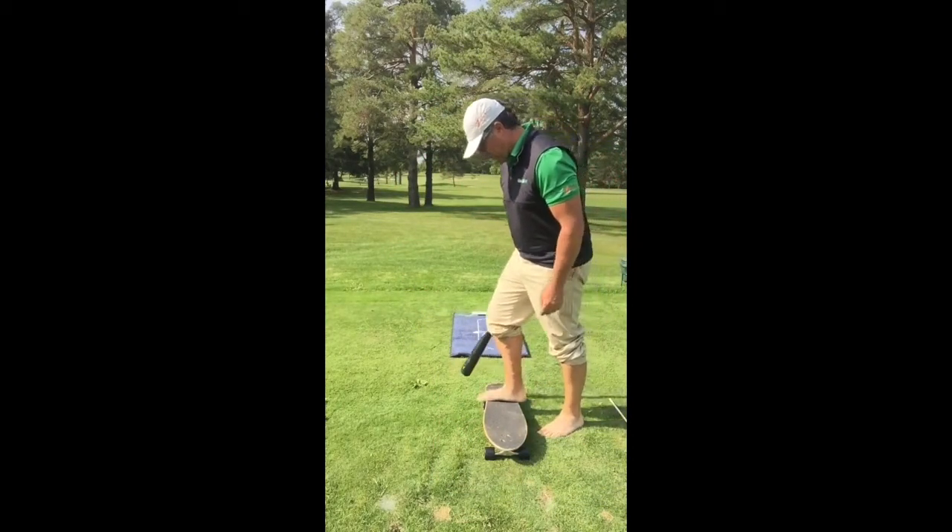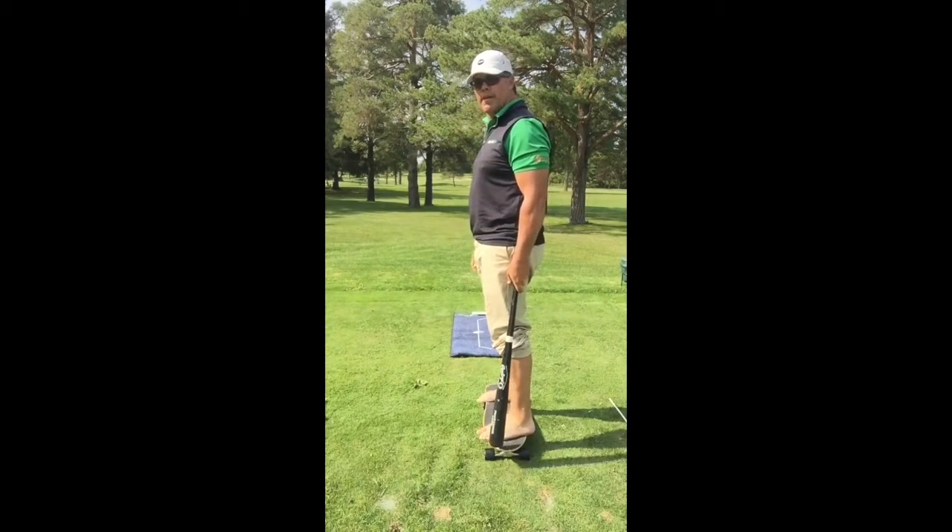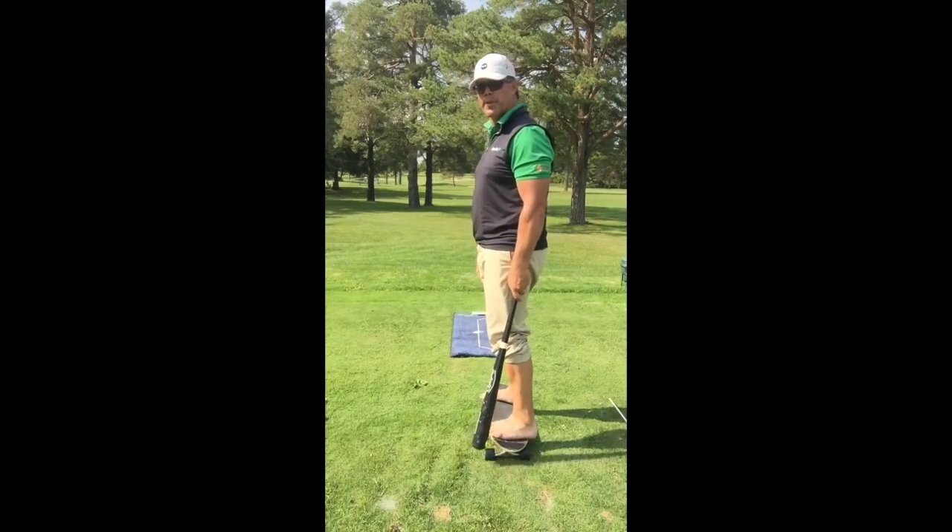I'm not much of a boarder, but if I come up on the skateboard and I just try to balance myself, I can do it reasonably easy. I can go on my toes, my heels — okay.